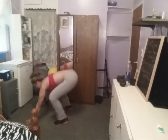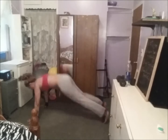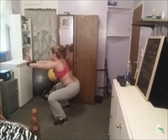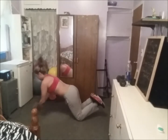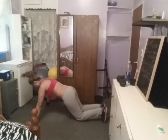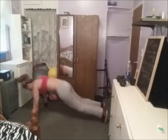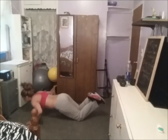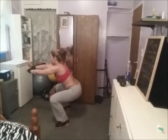Knees up — one, two, three, four, five, six, seven, eight, nine, ten. One, two, three, four, five, six, seven, eight, nine, ten. One, two, three, four, five, six, seven, eight, nine, ten. Come up — two, three, four, five.